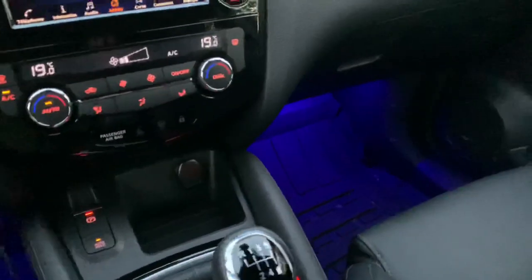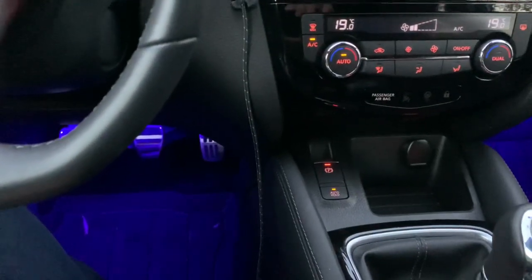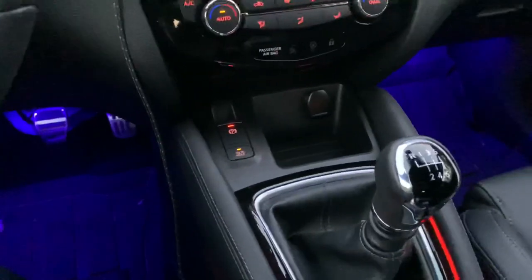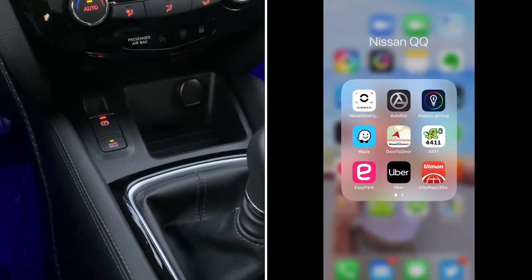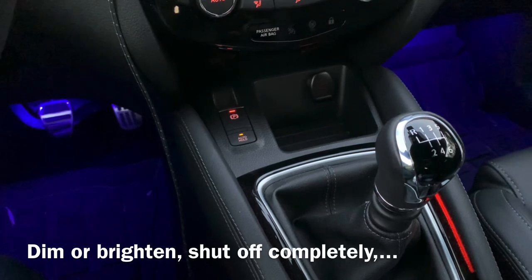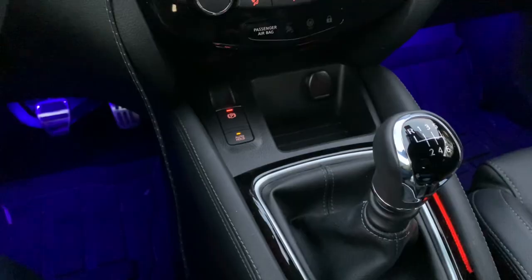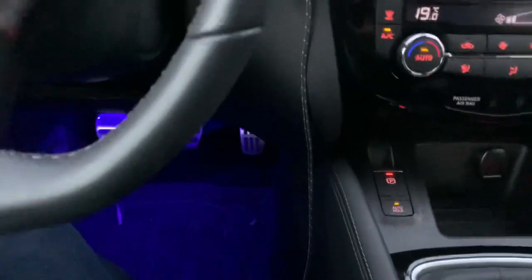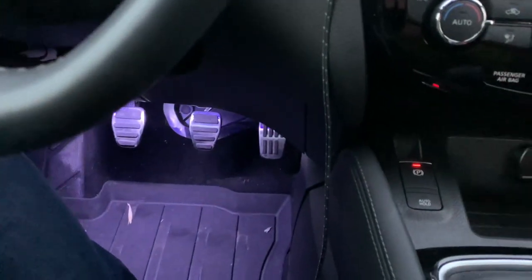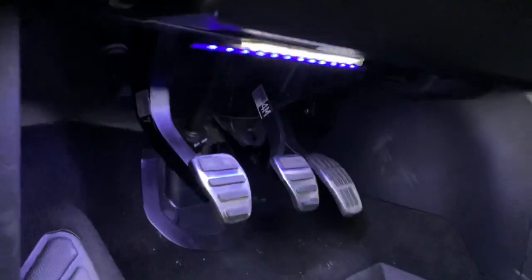He asked me some specific questions about them. Here you can see them while I'm driving — I opted for this blue color, which is really soft and not disturbing at all. With the application that I show here, you can also opt for other colors. When I stop the car, you can see it switches to the white footwell lighting.